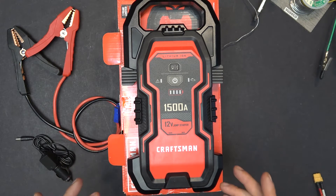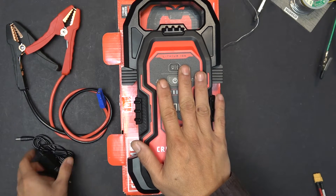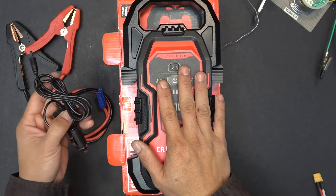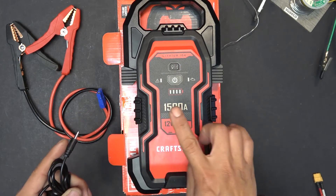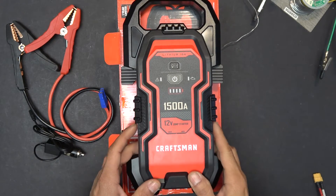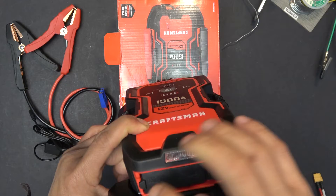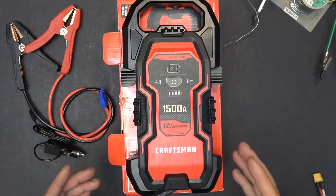Let me show you what's in the box. You got the main unit, the jumper cable, a charging cable from your car cigarette lighter which you plug into the unit to charge it. It also comes with a USB-C cable so you can plug it in right here to charge the unit at home. And that's all in the box.